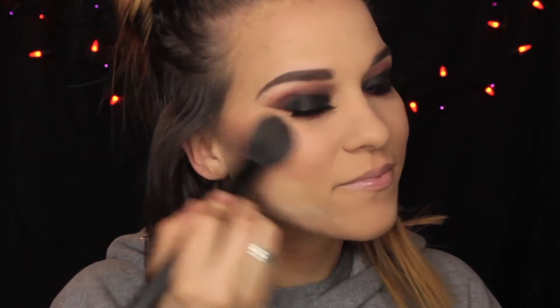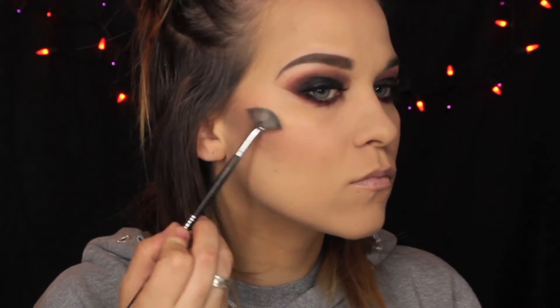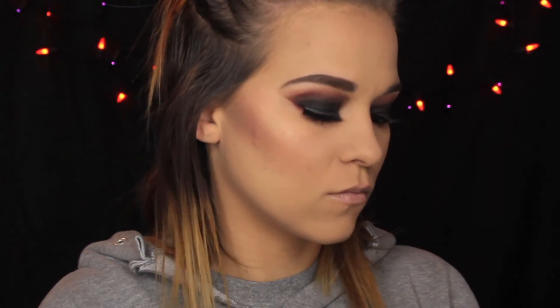Then we're going to be taking Prim by Tarte for our blush. Popping some of that on our face. I really don't like the smile trick — I think it's kind of pointless, because once you stop smiling, it falls. But I did it anyway, because why not? Then I'm going to take this kabuki brush and blend everything together. This matte look needed a little bit of highlight, so I'm mixing both Champagne Pop and Prosecco Pop and popping that on our cheekbones.